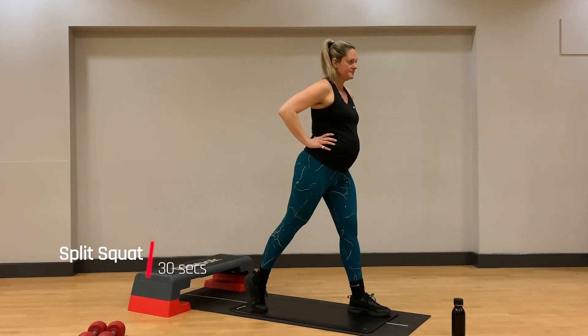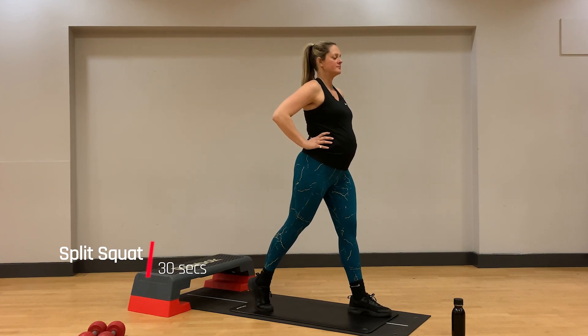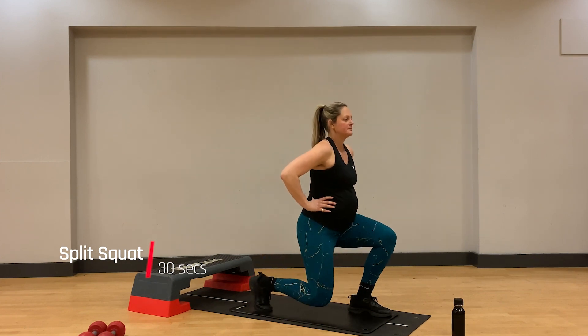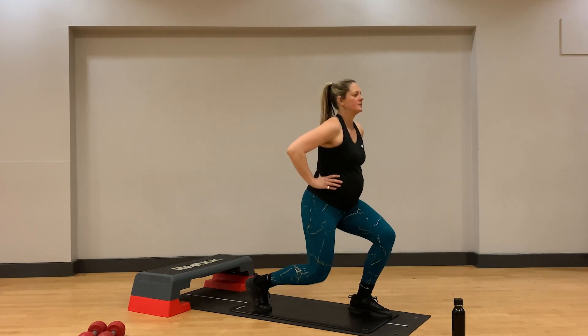We're going to come into our split squats once again with left leg forward, up on the toes of the right foot. Bend that front leg to bring you down towards the floor and extend back to the top with a big squeeze of your quads and your glutes. Inhale on the way down, exhale on the way back up to the top.